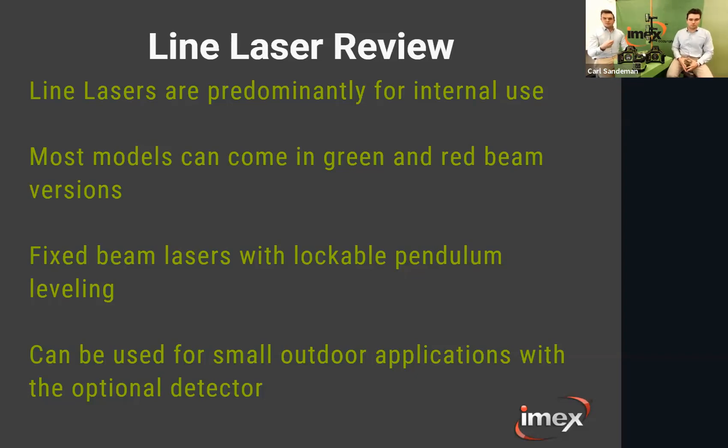A line laser is a fixed beam laser with a lockable pendulum leveling system. The fixed beam is visible to the human eye — it's not rotating like a rotating laser — so you can see it better. You can use line lasers for small outdoor applications with the optional detector, but it's predominantly for internal use. For large outdoor applications, the accuracy isn't as good as a rotating laser.